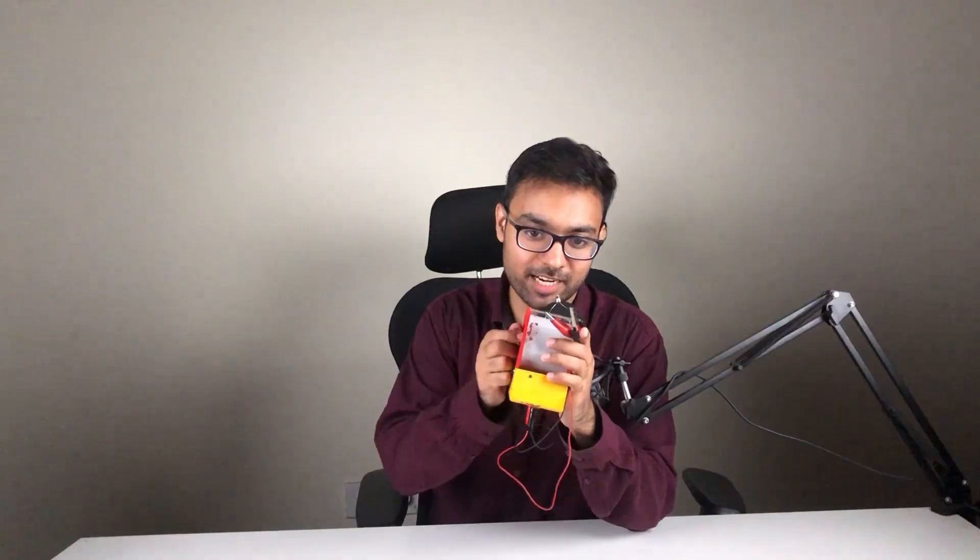Let me switch off the lights and move this magnet through this coil. Can you see this? The LED is glowing.